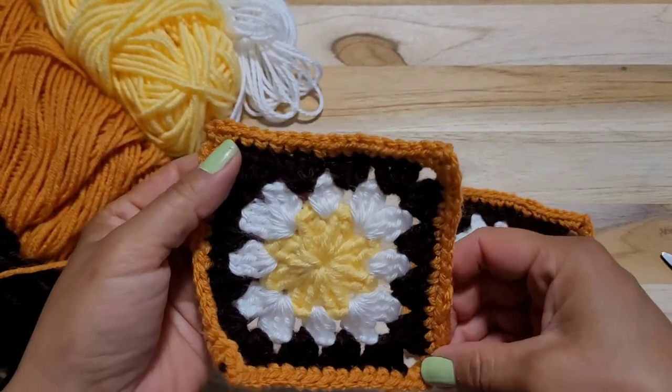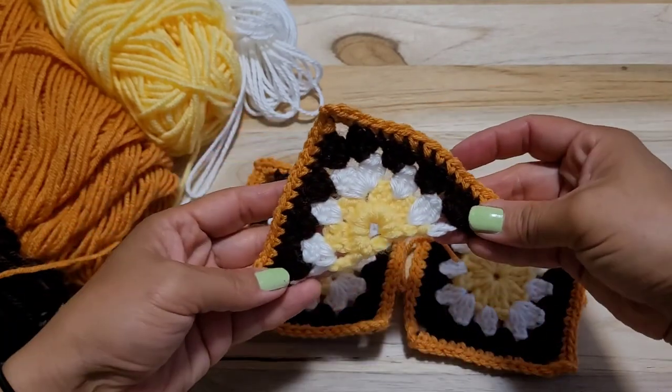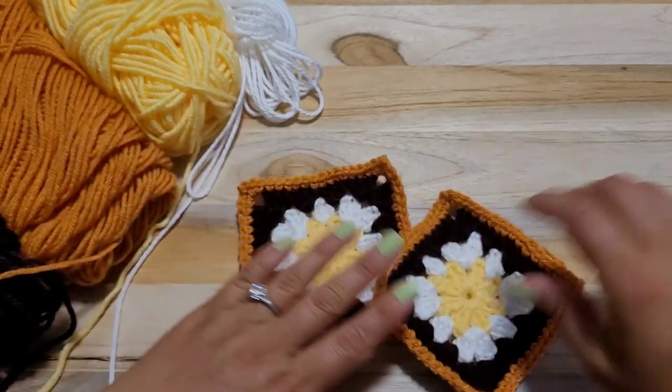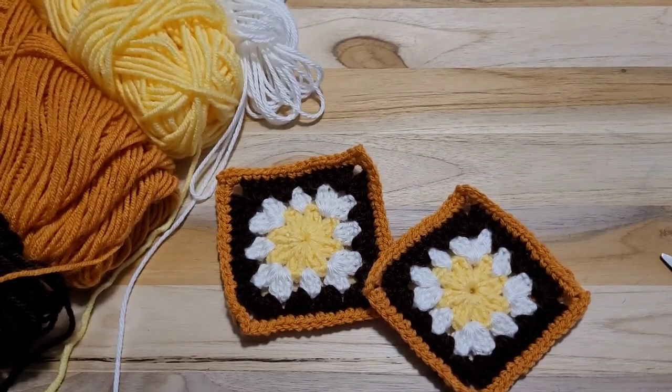Alright, thank you for watching everyone. Next video, I will show you how I did this triangle part. Alright, thank you for watching. Bye! See ya. Bye bye.